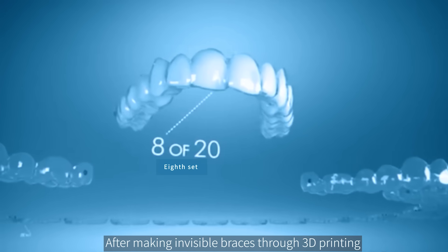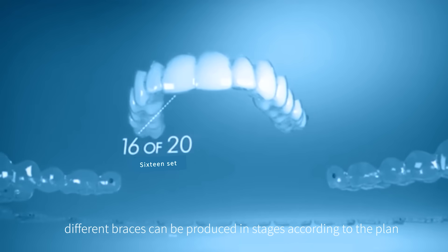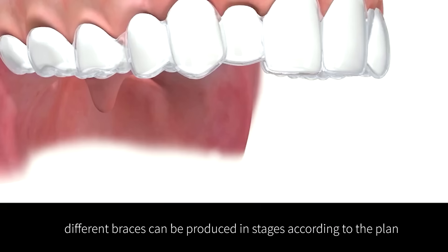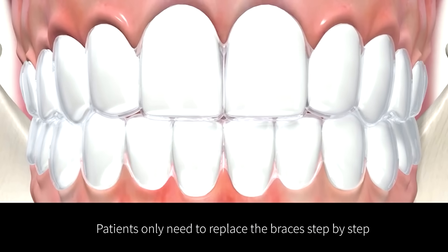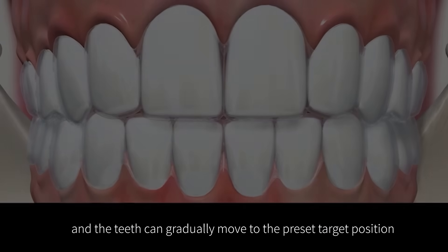After making invisible braces through 3D printing, different braces can be produced in stages according to the plan. Patients only need to replace the braces step by step, and the teeth can gradually move to the preset target position.